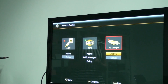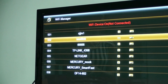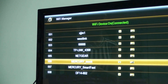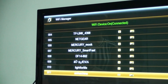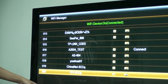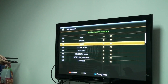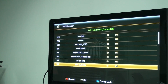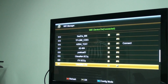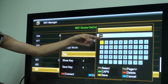Ok, you will see the Wi-Fi device plug-in. You can click on the network to refresh. Ok, and managing your password.